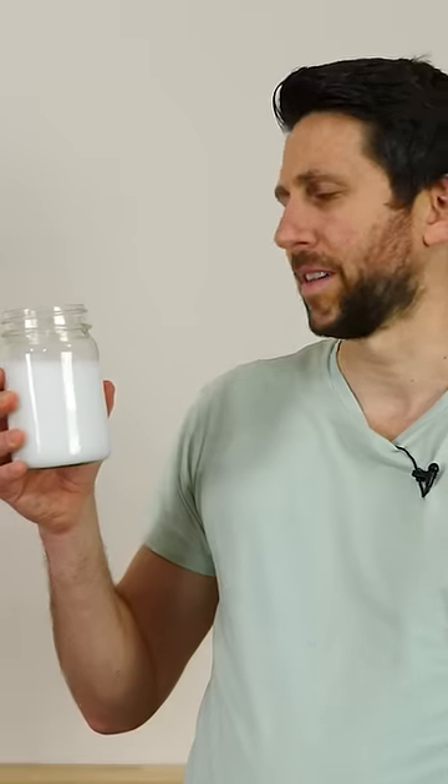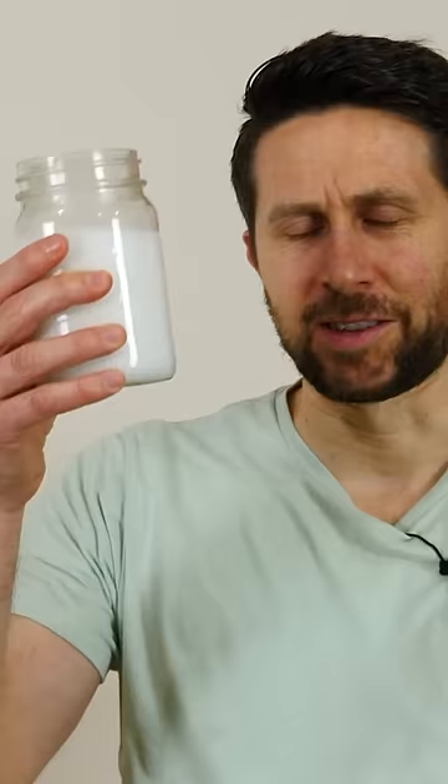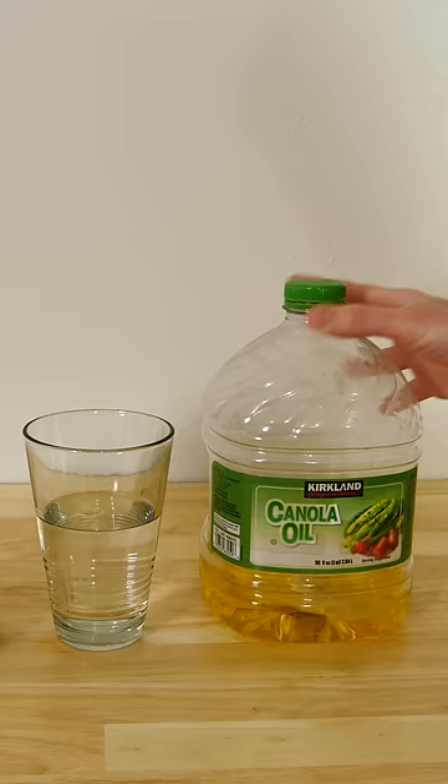Let me take a drink of this milk — only it's not milk. This is oil and water mixed together. Believe it or not, this is just canola oil and water with no other ingredient.